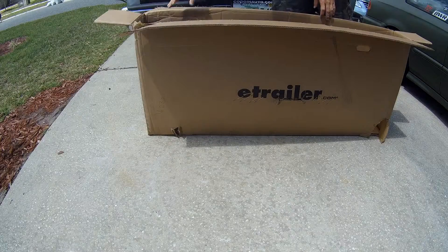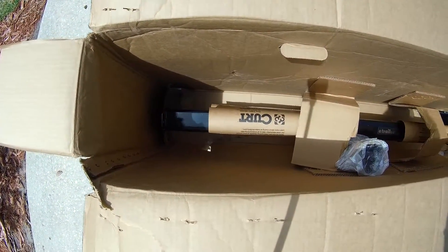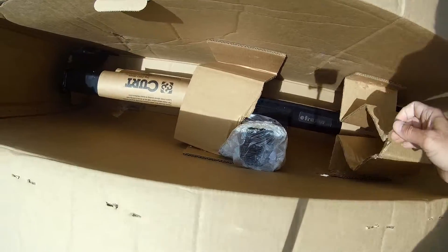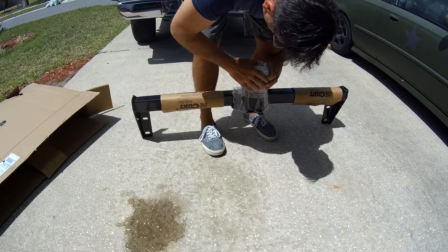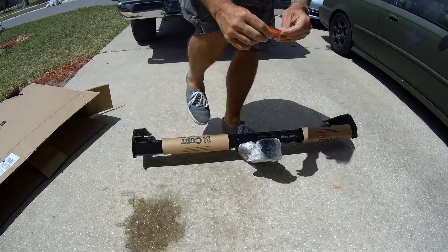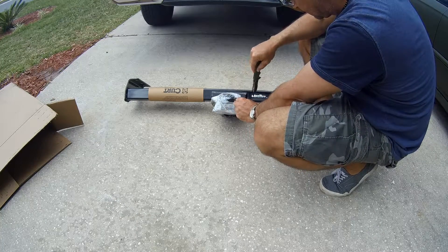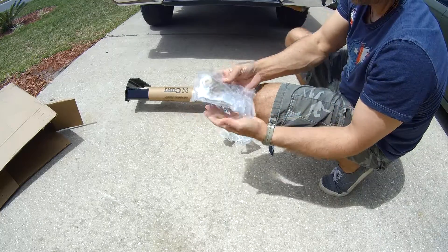I'm going to give y'all a top view of how this looks — here's the view inside the box to show you how it is packaged. This is taped on. I'm looking for the bolts and instructions. Installation instructions and hardware are located here, so let's cut that open.